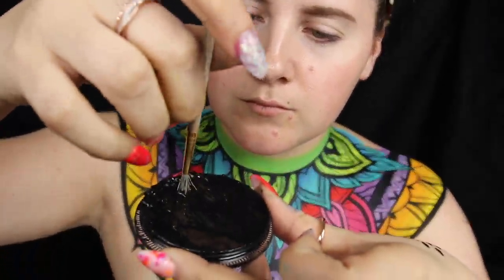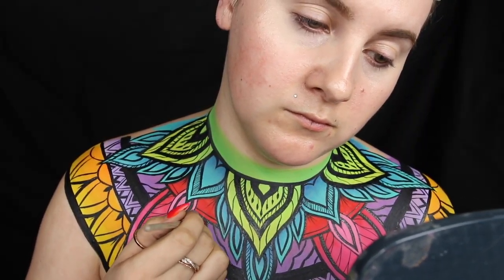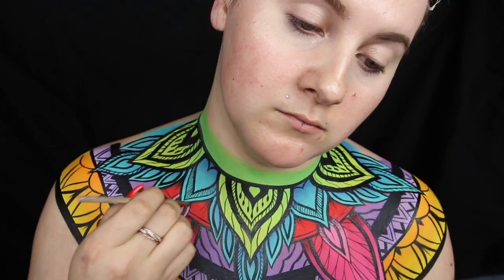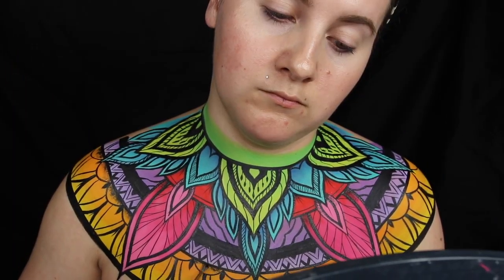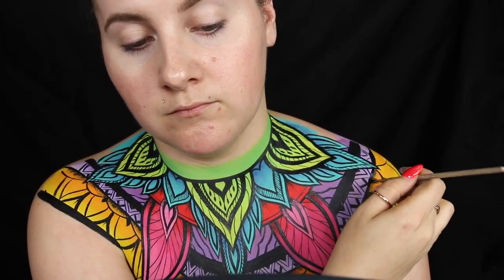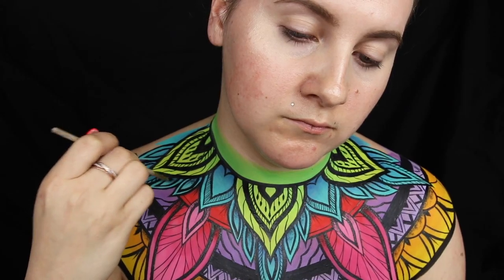Now I'm taking a super stiff brush into my black paint and dabbing it on my hand to get some excess off. At certain points of the look I'm going to fade it out to make it look like we have dots coming out from behind the crisp clean lines. I didn't want to have the same texture throughout the entire piece, so by adding these dots it changed the look and gave it a cooler, more tattoo-style effect rather than just a clean body paint look.